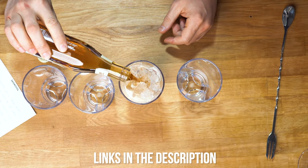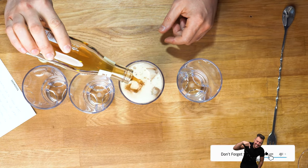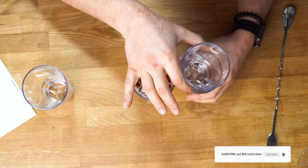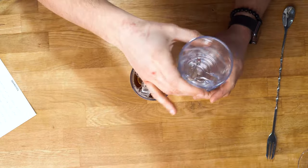If you're interested in any of the glasses featured in this episode, I'll leave all the links in the description. I'm working on a new episode right now that everyone who makes cocktails at home will love, so if you don't want to miss it, please hit the subscribe button. Thank you guys for watching, and I'll see you in the next video.